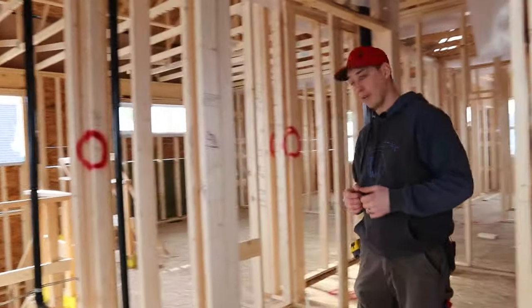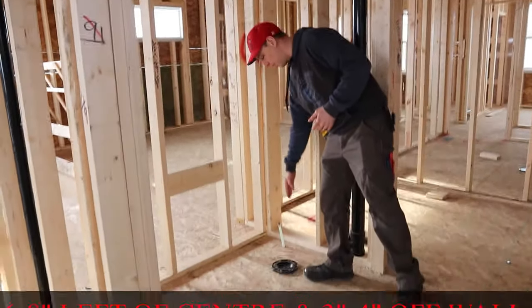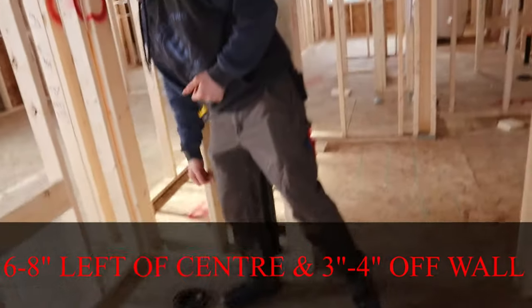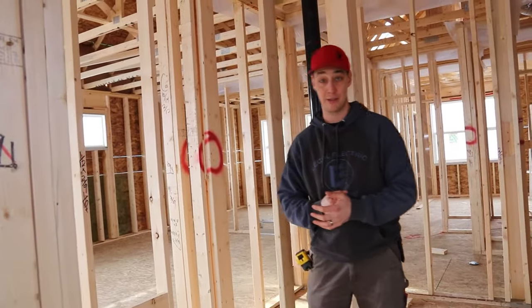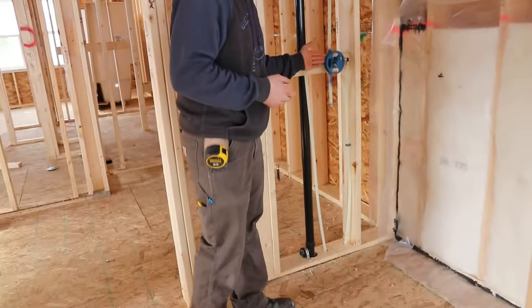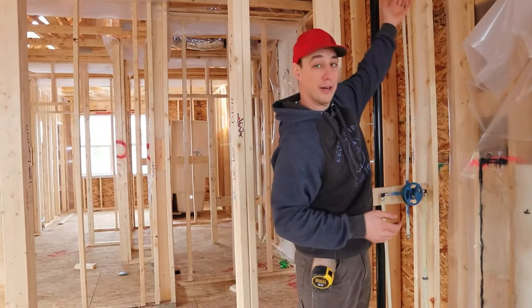And then we come over here, we've got a toilet. We usually go about 6 to 8 inches off to the left and then again 3 to 4 inches off the wall for getting your escutcheon on. Some toilets are very specific — if you're getting into the higher-end ones, you've got to make sure you check the specs on the toilet. And then we've got our Moen shower valve, and the water lines just drop straight down, hot and cold, with our shower head for that.